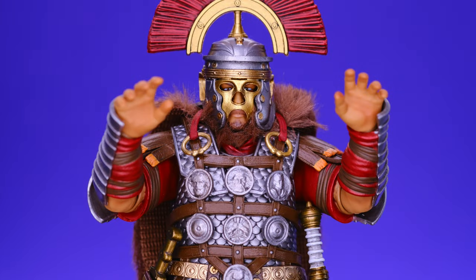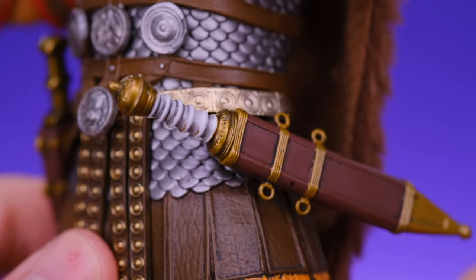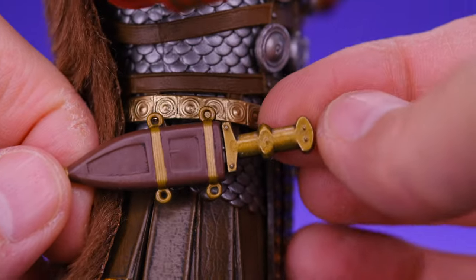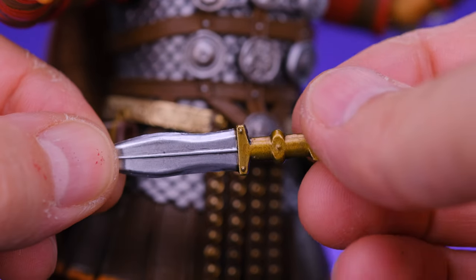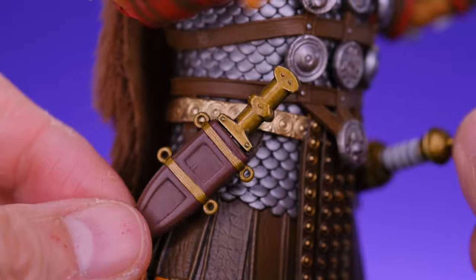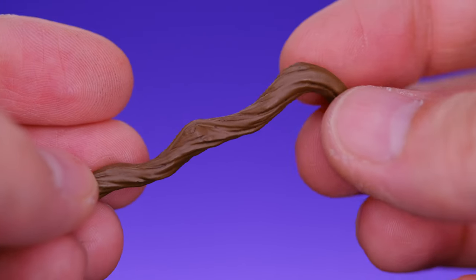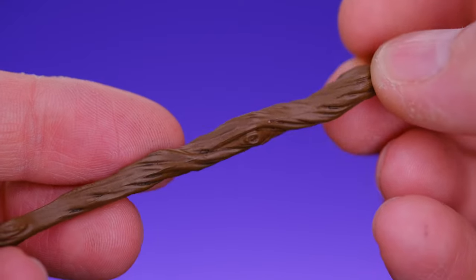For accessories, Marcus comes with the same set of hands as the previous figure — open hands, gripping hands, and fists. He also comes with two different swords. One is the same as the previous figure, which looks really good. The other is more of a dagger-type sword for the opposite side, slides in and out of the sheath nicely with no issue. I like the silver they use on the blades — it's consistent across all the figures and weapons. He also comes with a wooden cane. Not sure what that's about — maybe he's an older character that needs help walking sometimes — but it looks good and is nicely sculpted.